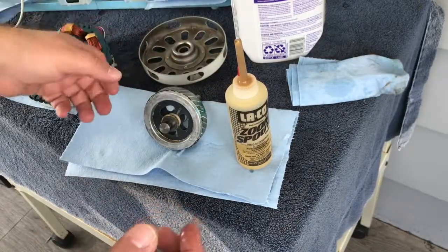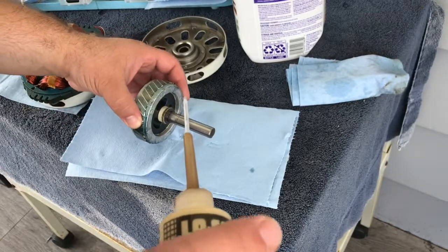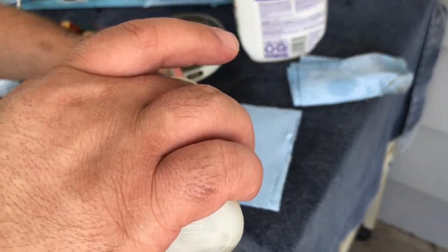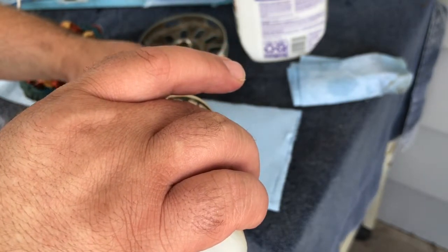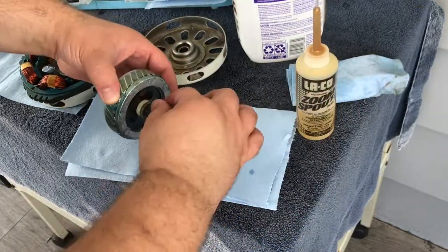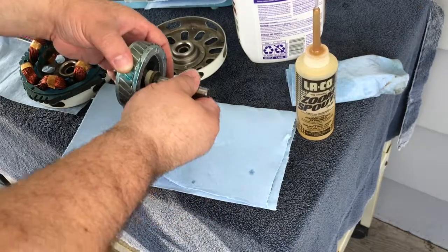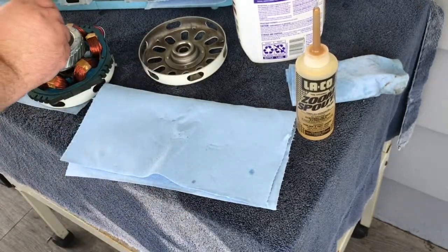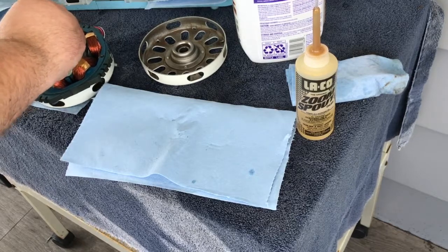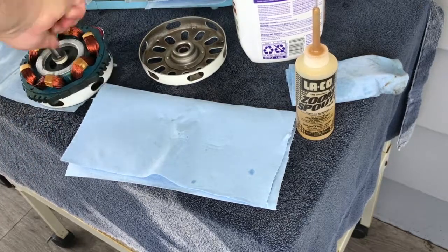I tend to put too much oil and then it drips, so I'm trying today not to do that. Should there be oil on the felts and the washers too? Sometimes I do that — today I'm not going to. All right, now it's ready to drop in very carefully — and there we go, it's in.